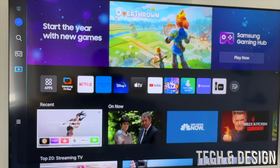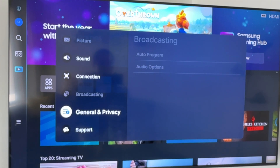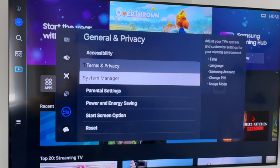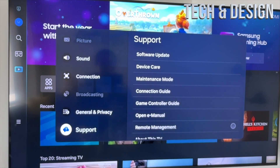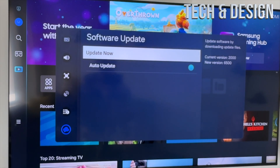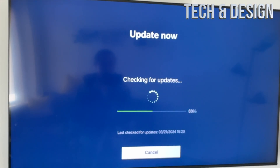Tap on All Settings, then scroll down and you're gonna see General and Privacy. From here you're gonna see System Management and a bunch of other options, and then your very last option will say Support. Under Support, your first option will say Software Update — tap on it, then Update Now, and there you go, that's how you update.